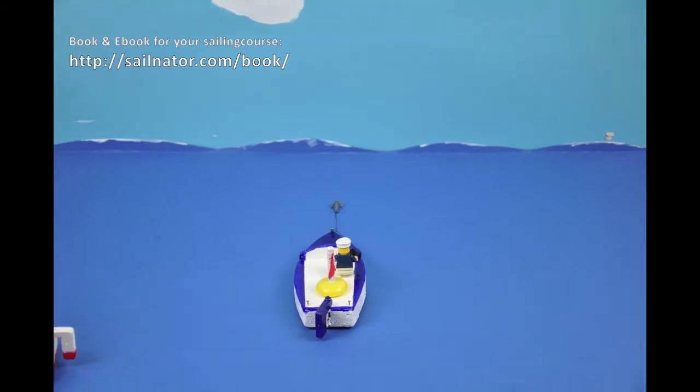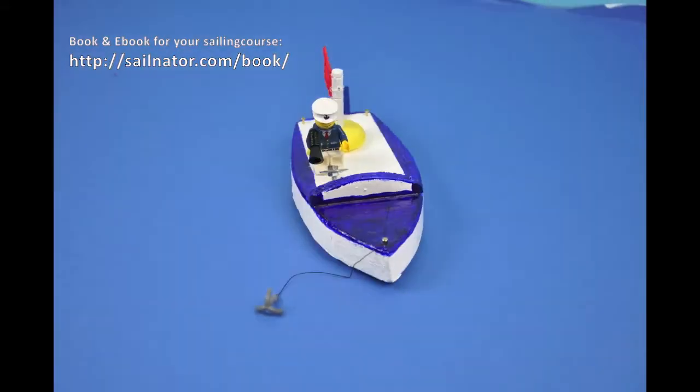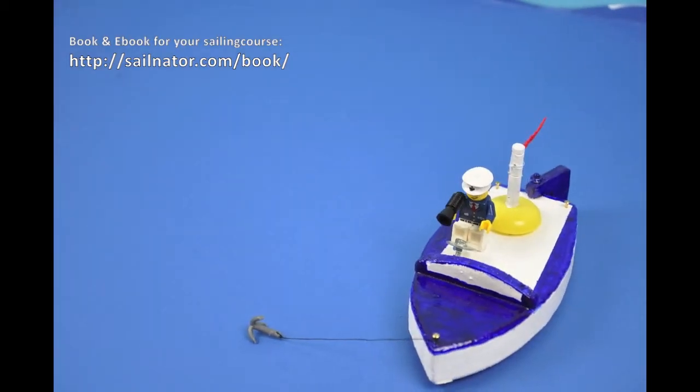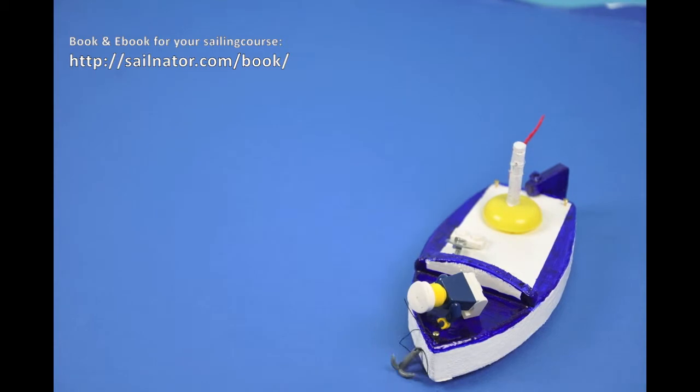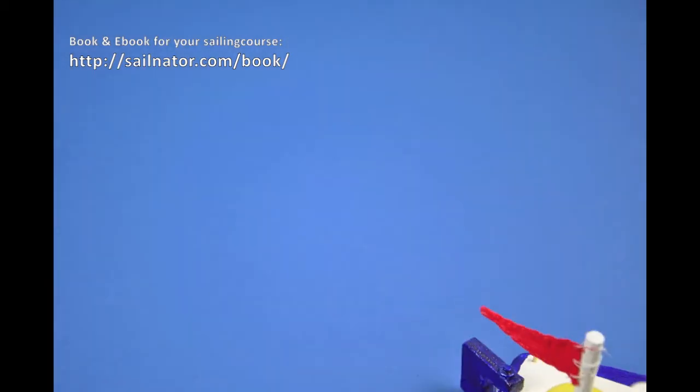Well done, landlubbers. Thankfully I don't have to think about my boy today. Oh no — I forgot to raise the anchor. There is always something wrong. Let's hope nobody has seen it.